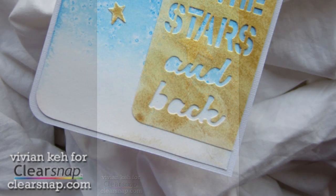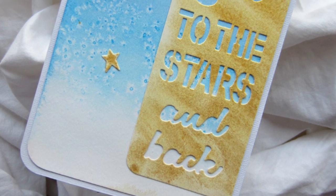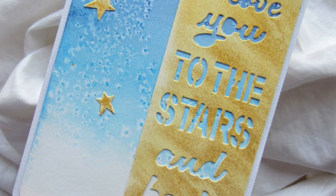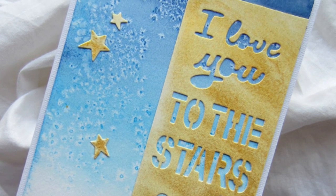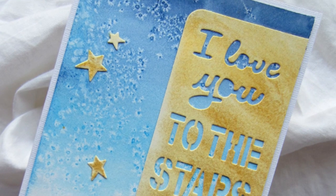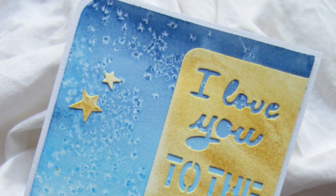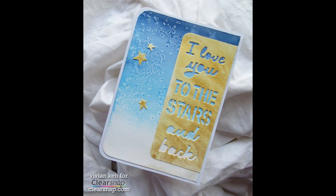Some cool blending happens there. And here's the final card project — I have a starry sky, some gold stars that I adhered. These cute little stars were die cut leftovers from a die in the same set that I used to cut the sentiment. And you can see the seamless gradient. If you're interested in just a clean, seamless gradient, you just omit the salt and you'd have that gradient created in seconds.